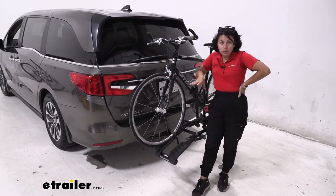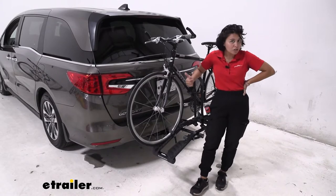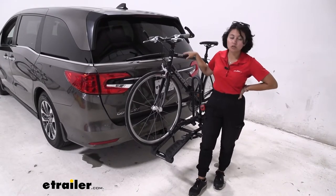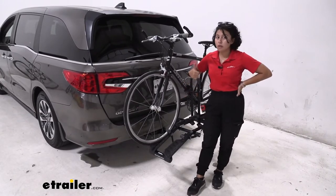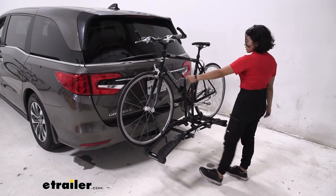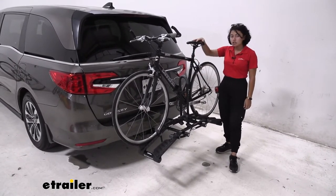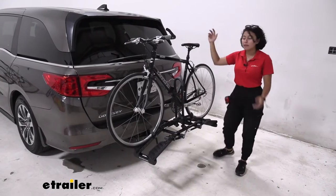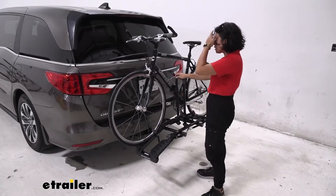This is a very small, lightweight, compact platform rack which is great for storing easily in your trunk, back seat, or garage — plus it's a platform rack so you get that platform rack stability. We're going to focus on how it works here on the Honda Odyssey, but if you want an in-depth look at its specs, features, and measurements, check out our full product review video at eTrailer.com. First things first, I know you have a lot of cargo space inside your Honda Odyssey, but if your bike is on this rack you won't be able to access that cargo space because this rack does not tilt away. If that's a major feature you're looking for, maybe check out something like the Rocky Mounts Monorail instead, which does have that tilt-away feature.